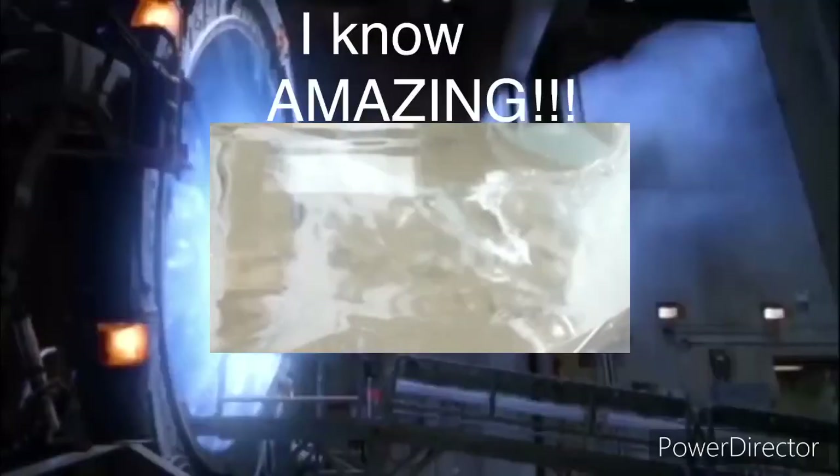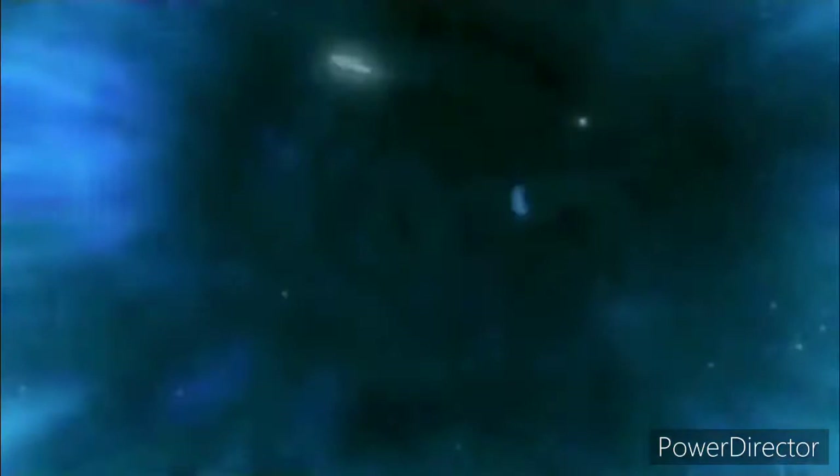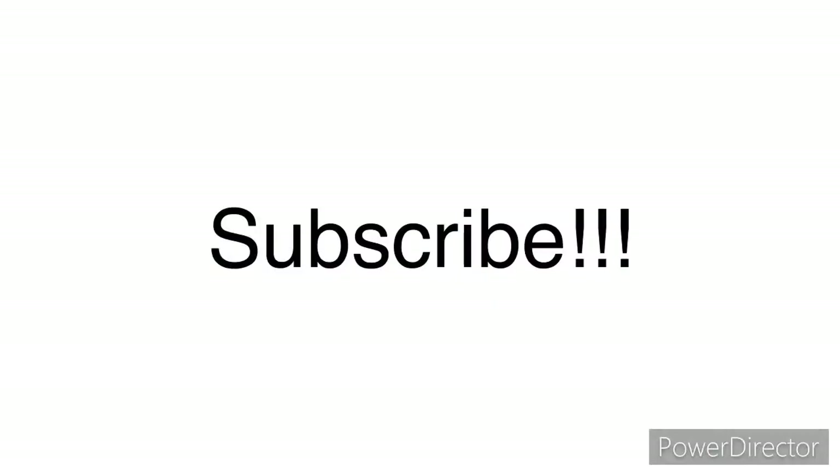And so yeah, that's basically it for this video, everyone. If you want me to do some more Stargate videos, I will. I might have a Minecraft video coming out later in the week or a stream, so have a look out for that. I'll see you guys all in the next video. Goodbye. Subscribe.